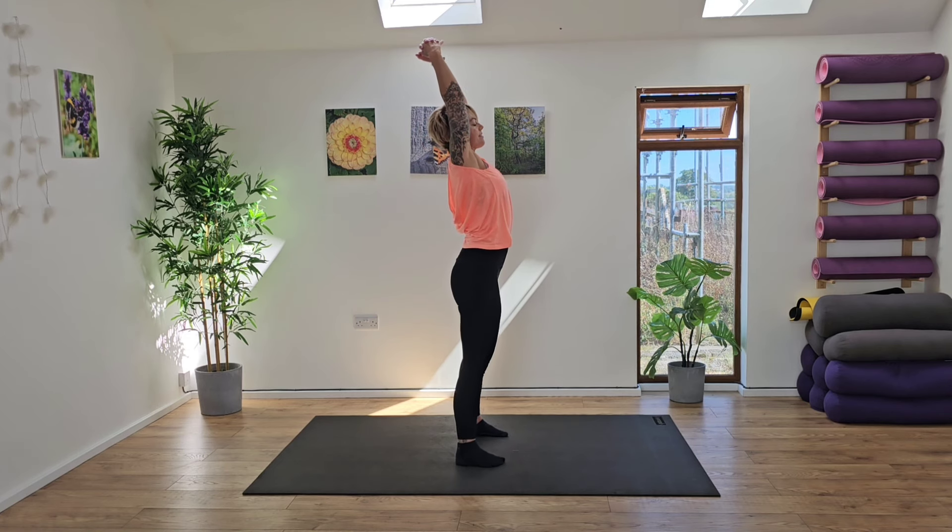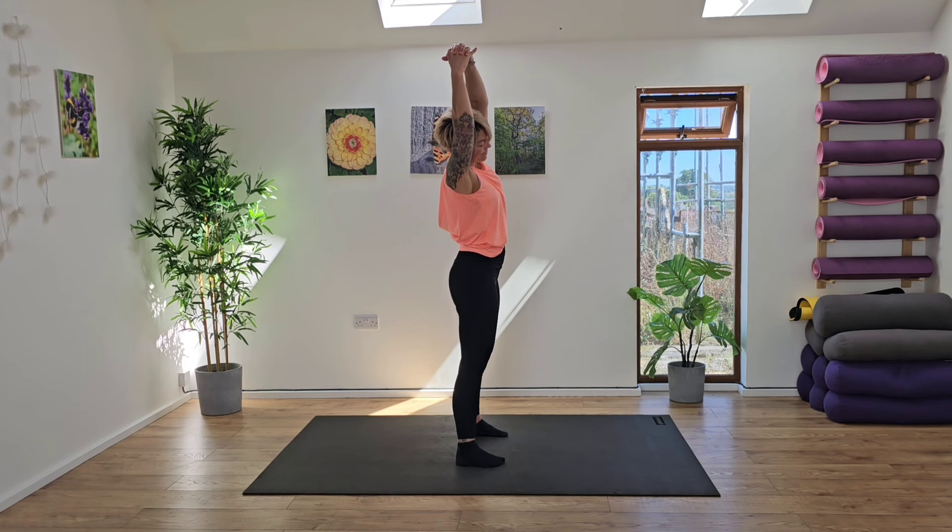Reach your arms up high to the sky. Reach up nice and tall, full body stretch. And then we're going to reach up and over to your right hand side, finding a gentle pulse here, opening up that side body. Take another deep breath in. And as you exhale, we're going to rise back up to centre. And we'll switch sides, coming into the other side and find that nice deep stretch into those ribs.